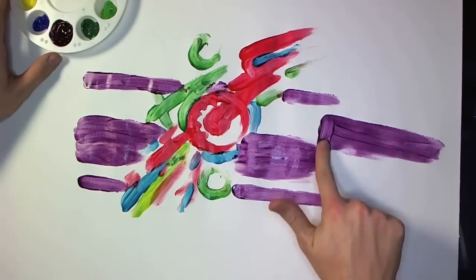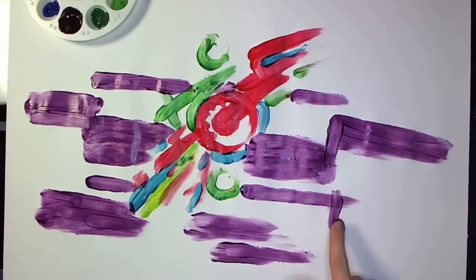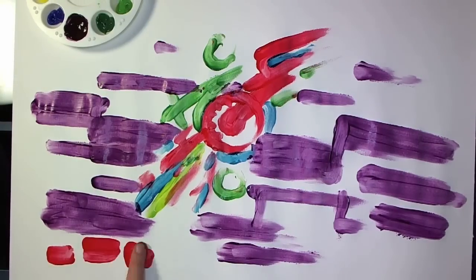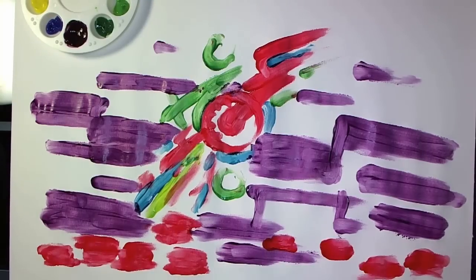Two things, actually. Number one: you always use more finger paint than you expect to. Number two: don't be so carefree in your finger painting that you accidentally swipe a big fingerful of red over a big swath of purple.